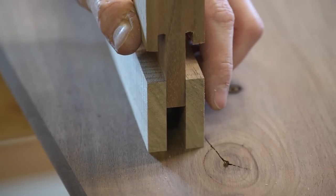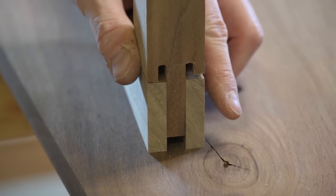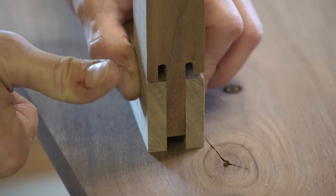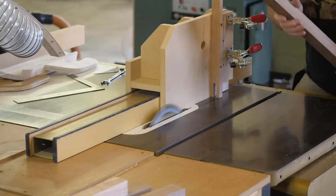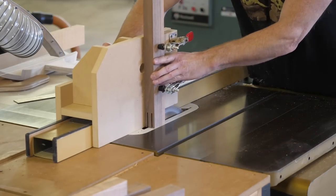And yes, I nail the fit on the first adjustment every time — it never ever takes me four tries. Once the fence is set correctly, it's just a matter of running the other legs.